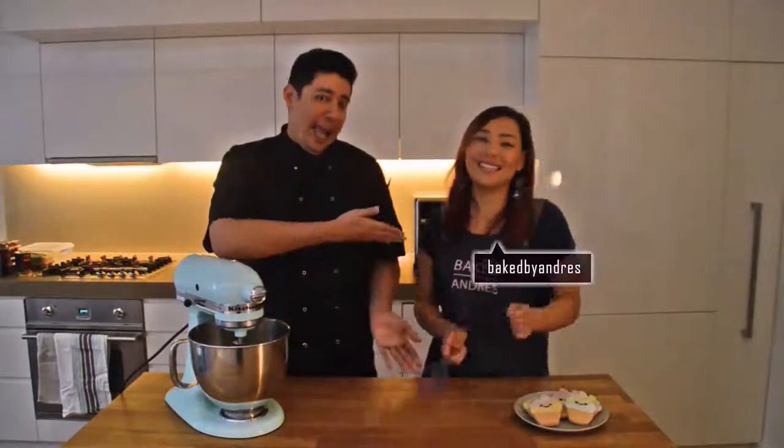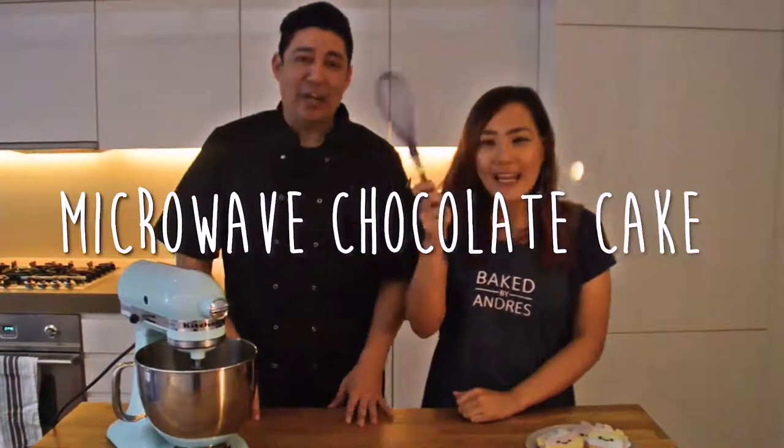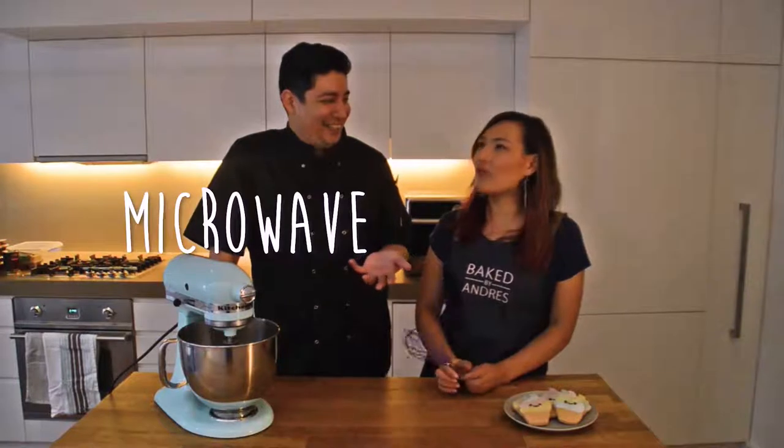Welcome back guys, thanks for tuning in. I'm Raf from Travel and Lifestyle, and today we're in the kitchen with a good friend of mine, Andrea from Baked by Andrea's. Today we'll be trying a microwave chocolate cake — or as we call it, a microwave mug cake. So let's get started.